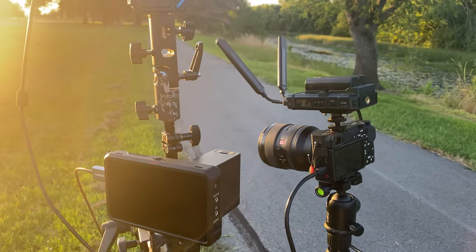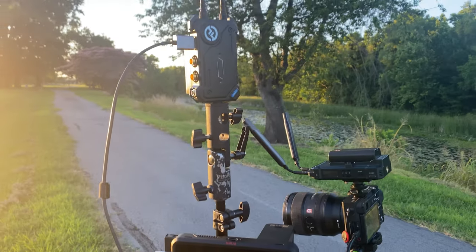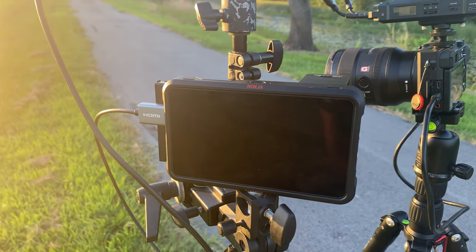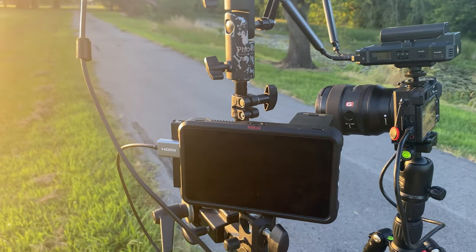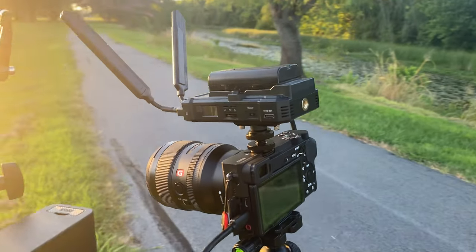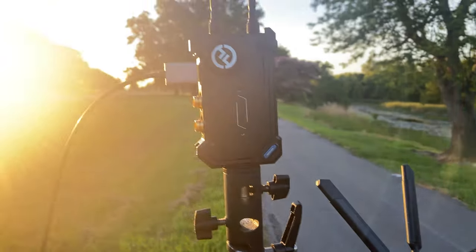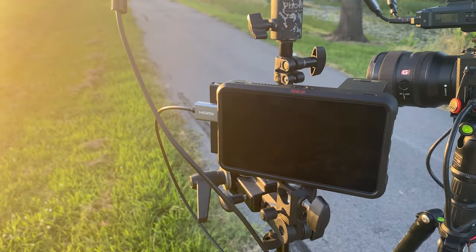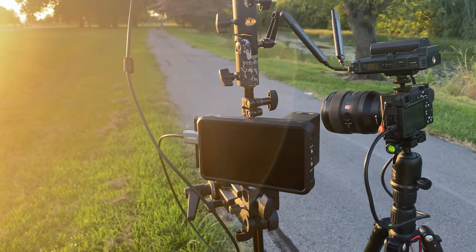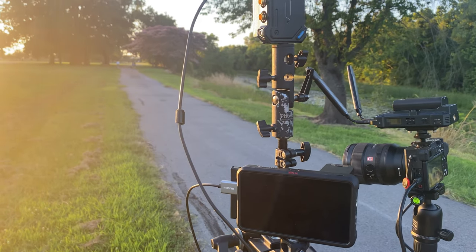We're doing more Hollyland Cosmos C1 testing. I have my Atomos Ninja V here plugged into the receiver, and we're downrange right now — this is where the receiver is going to be positioned. Further off down the trail is where I'm getting ready to go. I have the transmitter attached to my Sony a6500 here. Basically, I'm going to leave the receiver here plugged into the Ninja V and we're going to see just how far we can go and maintain the signal. This thing has a rated range of line of sight up to 1,000 feet, or about 330 yards.